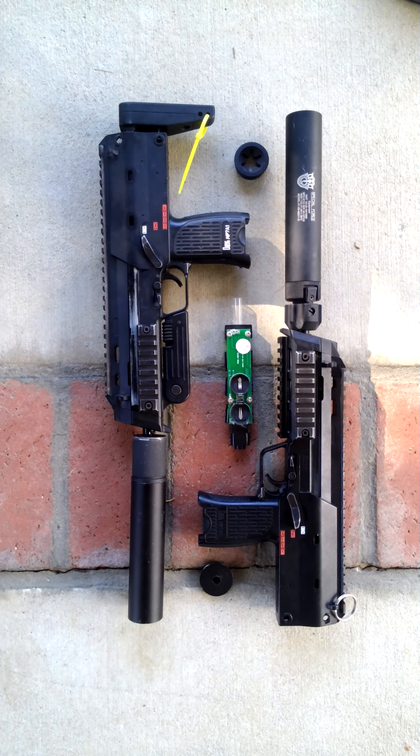Now, the ironic thing is both of them are currently out of order and not working. That's because I got both of them in a trade from the same guy — one is just a parts gun, and the other one is an actual full-blown working gun when I got it.